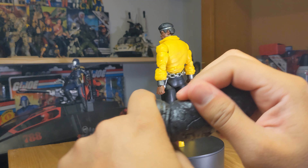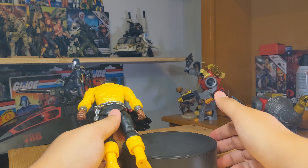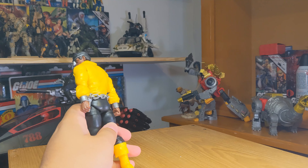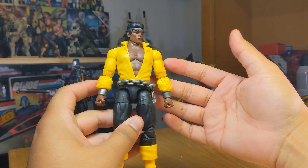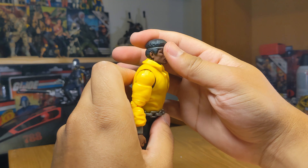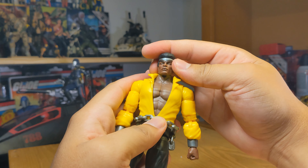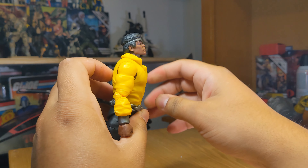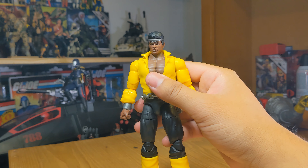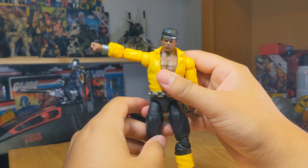Here he is out of the packaging. Not too many accessories — we do have a build-a-figure piece, which I'm never going to complete. I'll probably sell off a lot of the build-a-figure pieces I've accumulated over the years; this one's just going into that pile. We do have two extra wide open hands, which is nice for grabbing, tossing, and more dynamic hand gestures. It also comes with two fists.